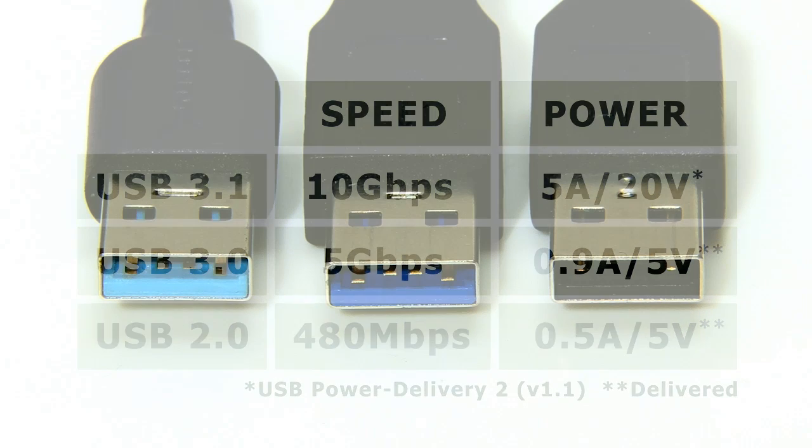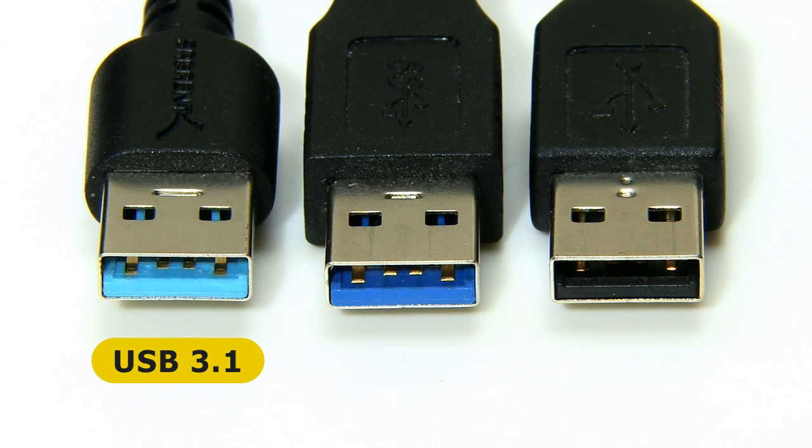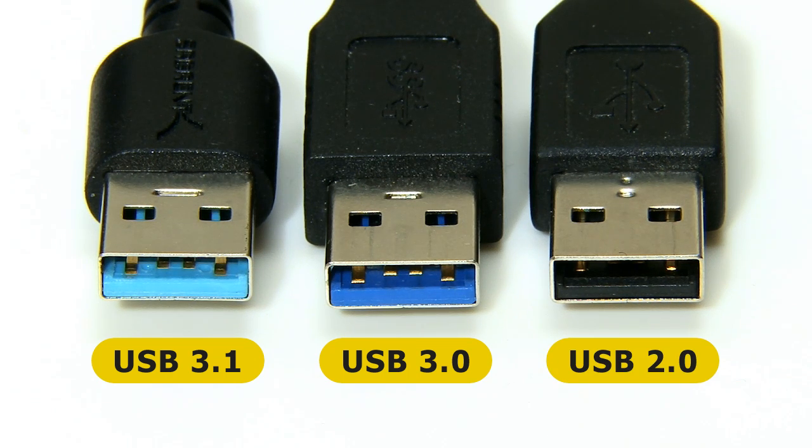Turning to the hardware, the Type-A USB 3.1 connector is identical to that for USB 3.0, with full backwards compatibility with USB 2.0. While no official colour has been assigned for the insert, some manufacturers, including ASUS, have adopted a light or teal blue to identify USB 3.1.